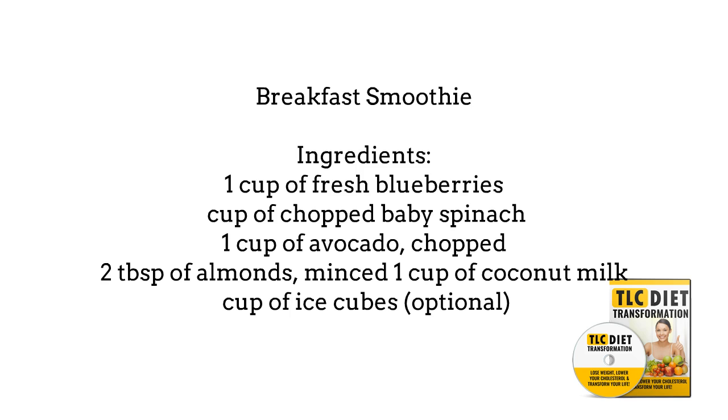Breakfast smoothie. Ingredients: 1 cup of fresh blueberries, 1/2 cup of chopped baby spinach, 1 cup of avocado chopped, 2 tablespoons of almonds minced, 1 cup of coconut milk, and 1/2 cup of ice cubes, optional.